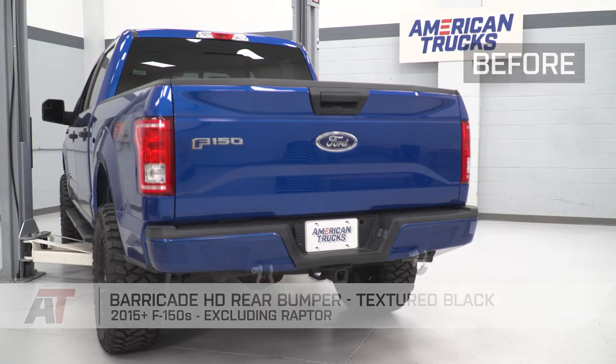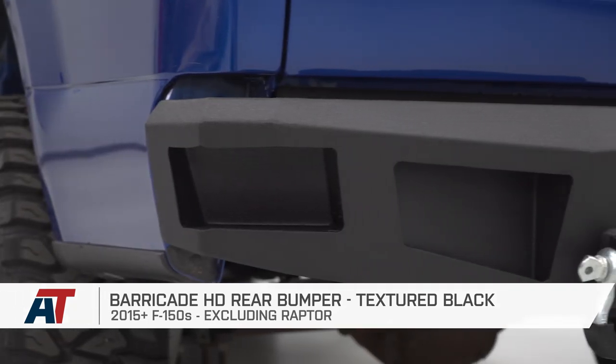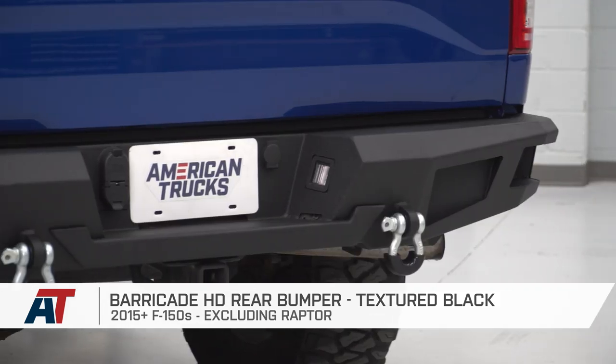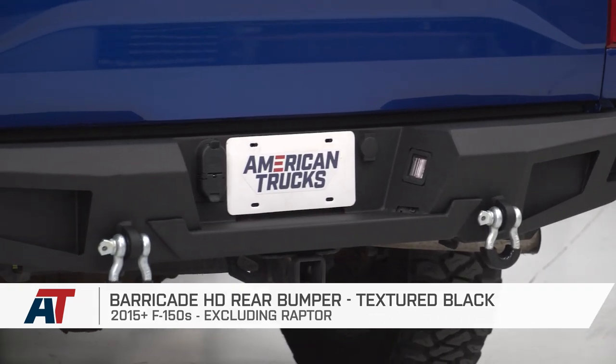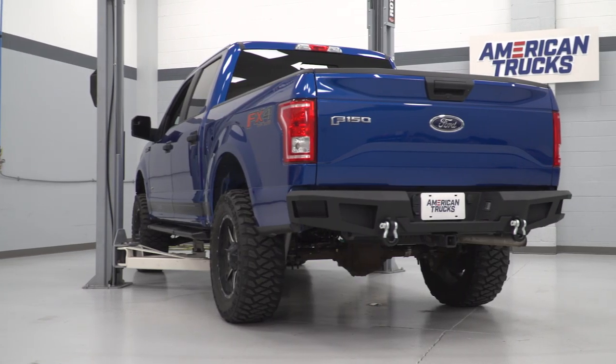Now guys, that is going to do it for me. It's also going to do it for the Barricade HD rear bumper in textured black, fitting all 15 and newer F-150s, excluding the Raptor models. As always, thank you guys so much for watching. Subscribe for more like this one, and keep it right here at AmericanTrucks for all things F-150.